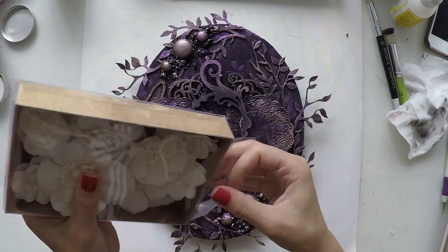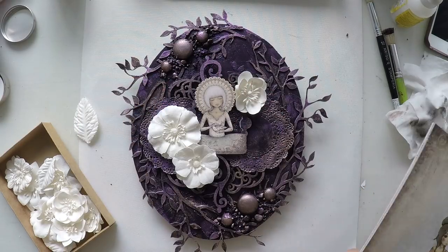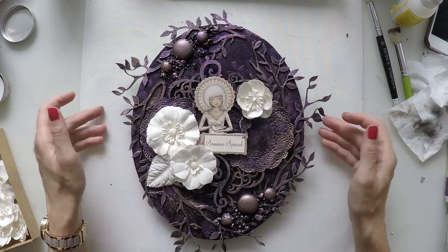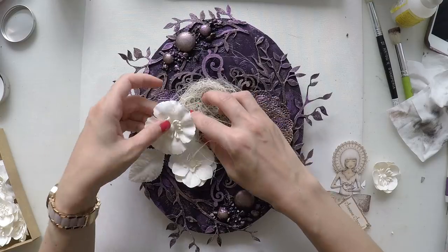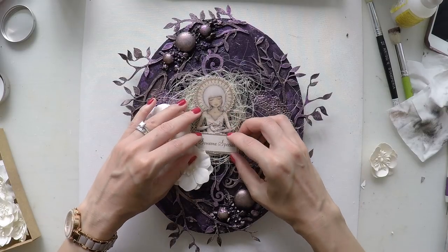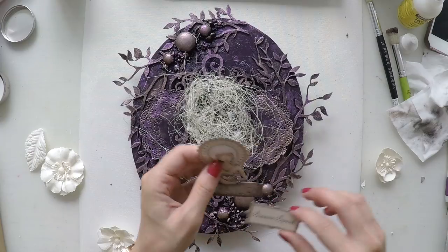Now it's time to use my flowers. These flowers are from Prima — they are white. I like having white flowers because they are very useful; you can give any color you want to them. In this case, I'm going to color them with the same Dark Velvet purple I used for the background on the canvas. I'm trying to see the composition again. These leaves come with the flowers, and I have my sisal fibers — very useful, I love to use them. They give a very nice texture and make elements more interesting when placed behind them. Since I've decided on my composition, it's time to stick them. I'll start with my sisal fibers and then stick my girl on top.